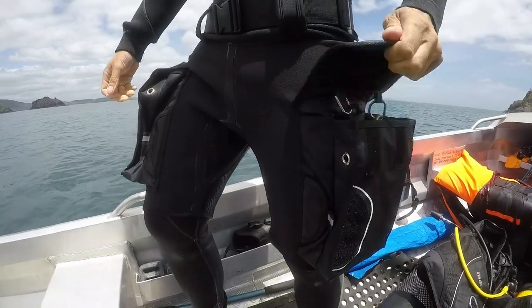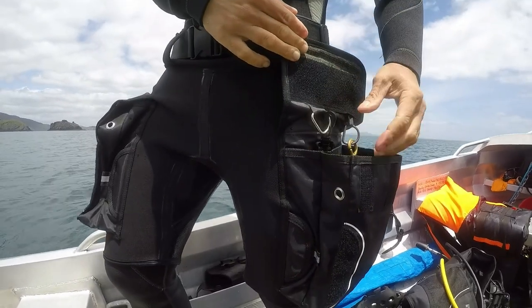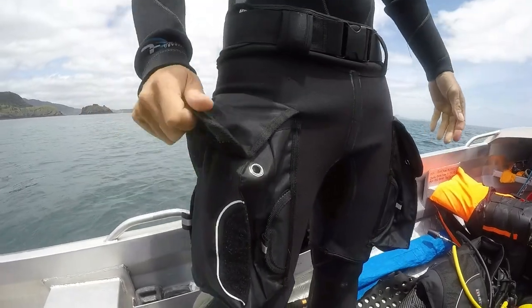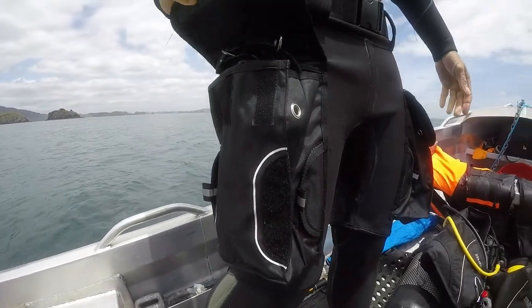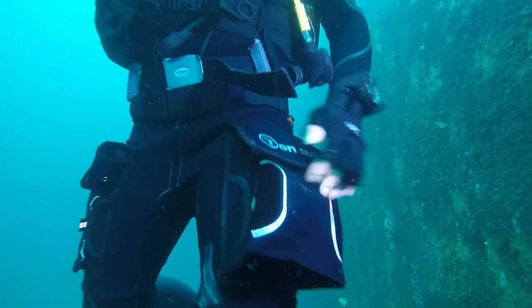The pockets are easily accessible and big enough to hold a reel, flashlight and other accessories. The shorts are pretty flexible and don't restrict your movement too much. They are comfortable to wear over a 7mm wetsuit and even a dry suit.